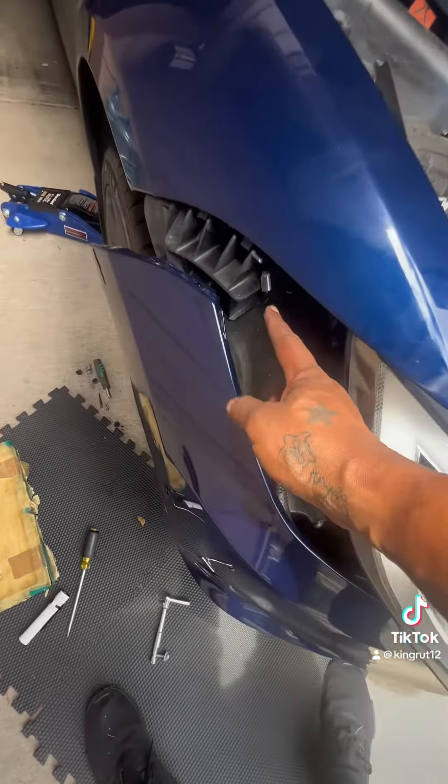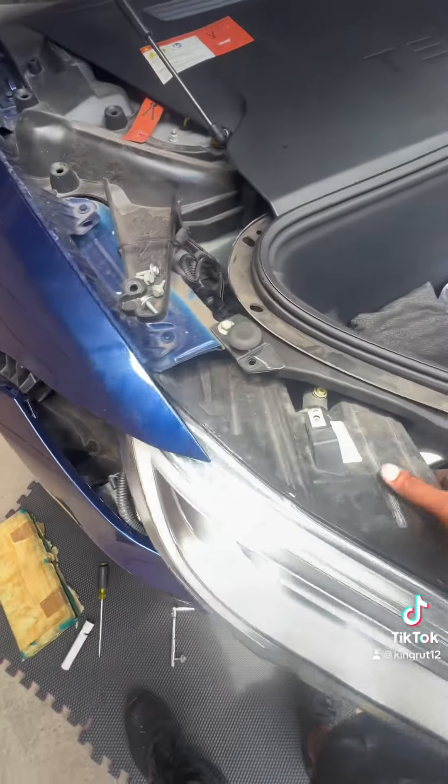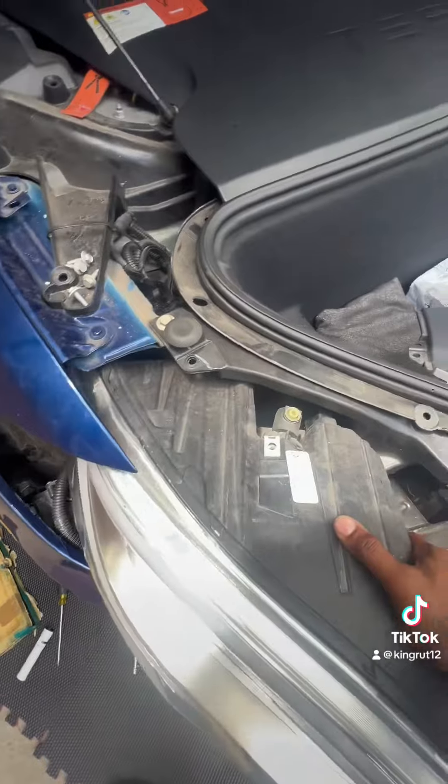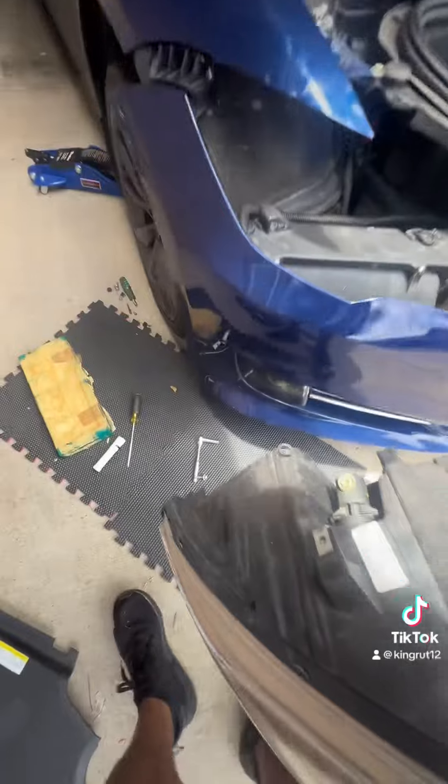It takes a little bit of finagling but you can finally get it out. This little clip here — make sure you don't break that trying to get it out, so you've got to be careful. Disconnect the connector that goes to the back of the light, and you're able to pull it out and put the new one in.